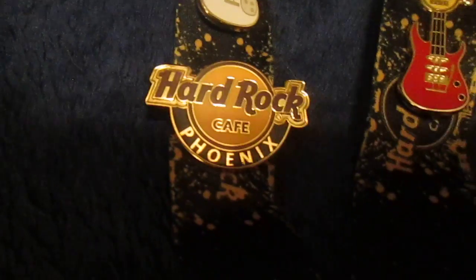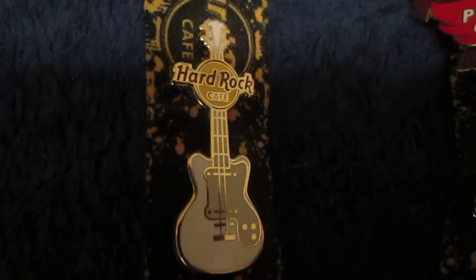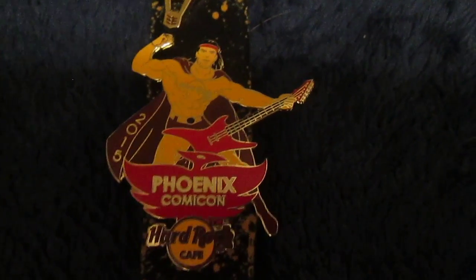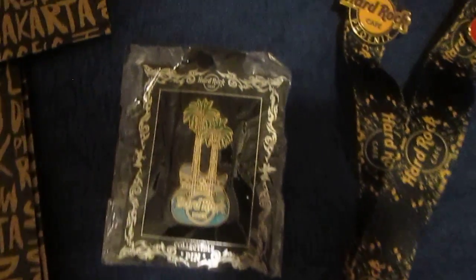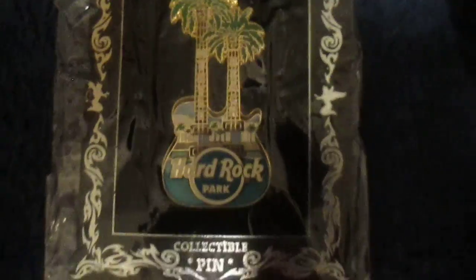Here are some of the pins that I have. This is the Phoenix logo pin. And this is a white guitar, which is one of the two pins that came with the lanyard. And here's the red guitar, the second pin that came with the lanyard. This is my first Hard Rock pin — it's the pin for the 2015 Phoenix Comic Con. And then this is my brand new pin I got yesterday: a hot air balloon from the now closed Hard Rock Hotel in Albuquerque, New Mexico. And then this pin, which I always keep in its plastic packaging, is the double palm tree guitar from the Hard Rock Amusement Park in Myrtle Beach.